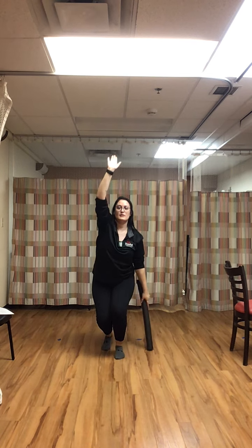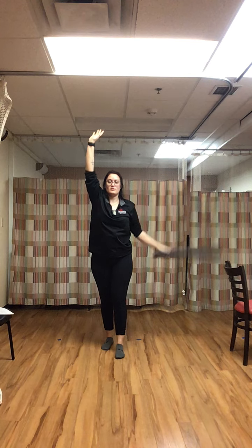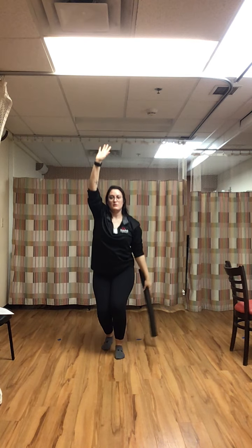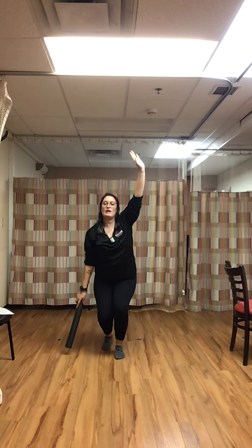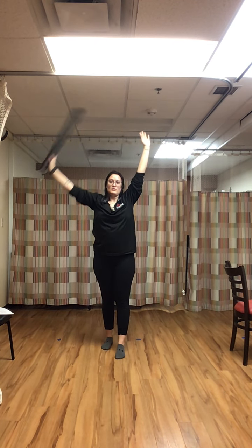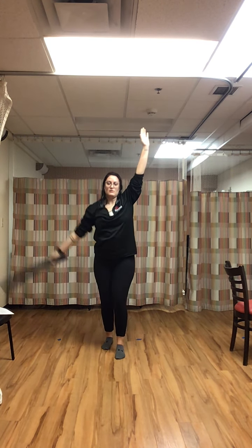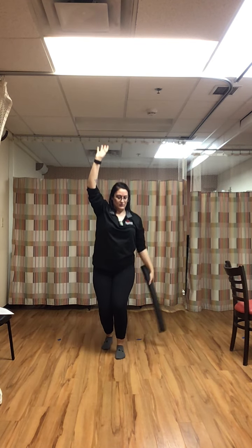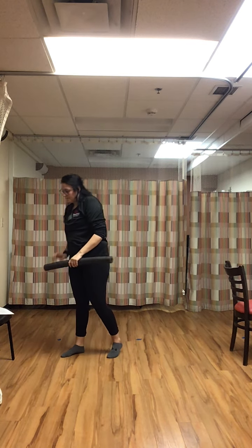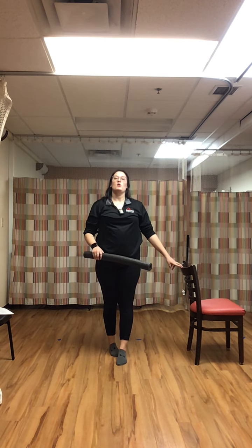Lowering down through the knees, touching the ground. If you're not able to touch the ground, get as low as you can. Rest.